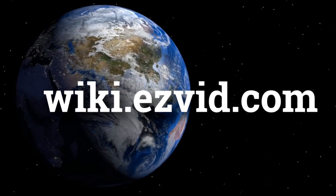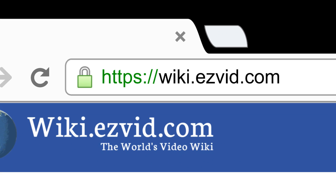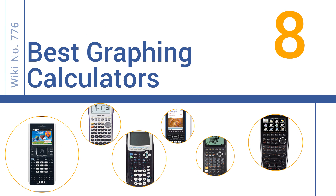wiki.easyvid.com. Search EasyVid Wiki before you decide. EasyVid presents the 8 best graphing calculators. Let's get started with the list.